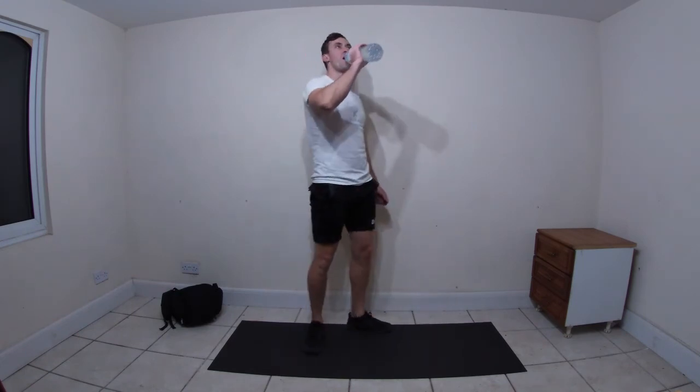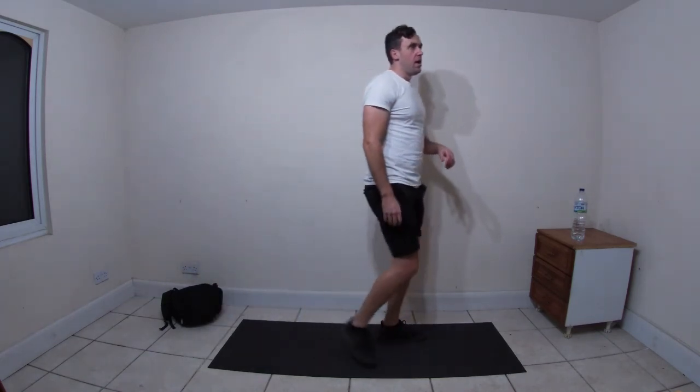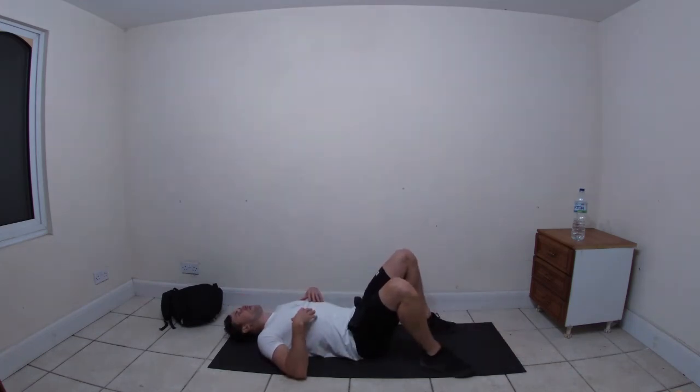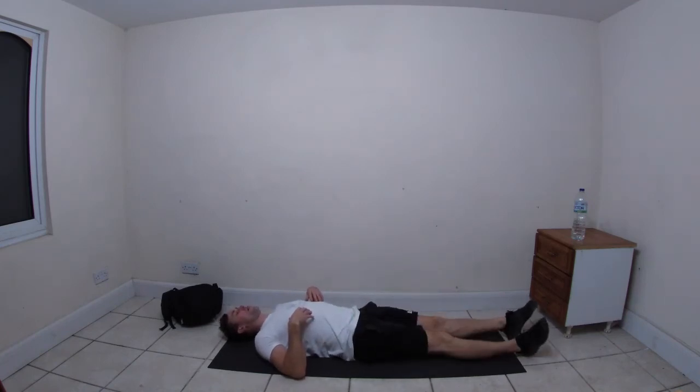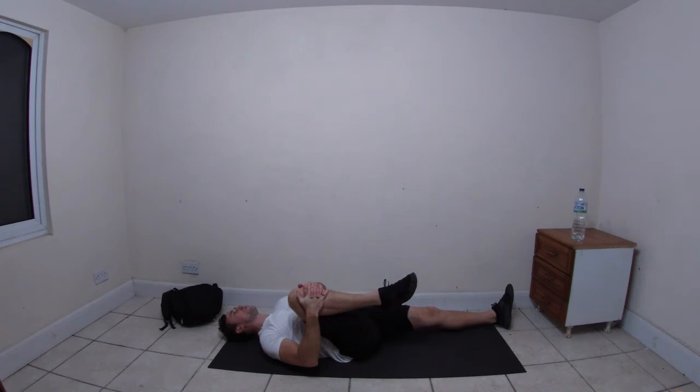Try and get that breathing down. When you're ready, lay down on your backs and let's get that breathing back down. When you can, legs out in front. Bring the right knee into the chest and try and pull the knee into the right shoulder. Good - switch sides.